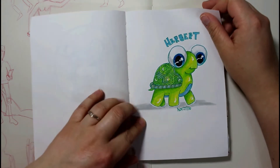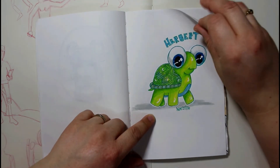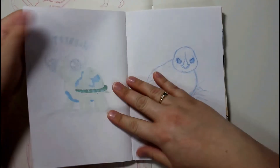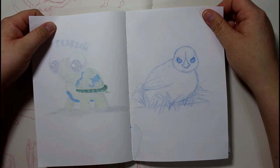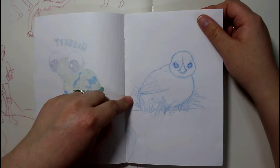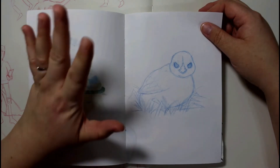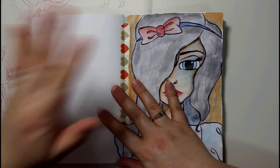And there's Herbert — I thought he was cute. He's done with Faber-Castell pit pens as well. And an evil little chick — it was supposed to be a nice little chick, but he turned out to have evil eyes. So I just turned the page and moved on.